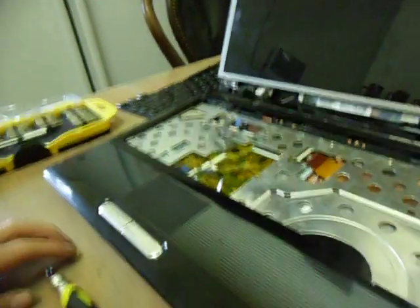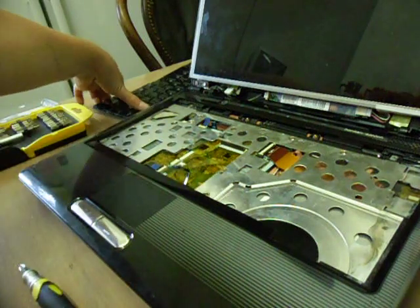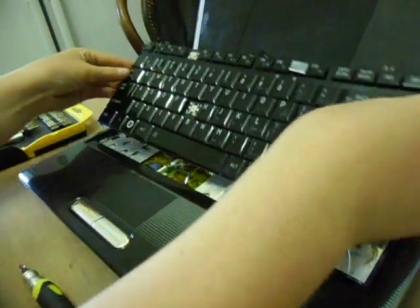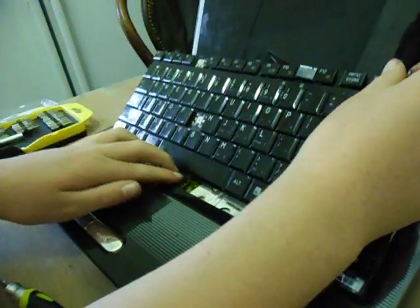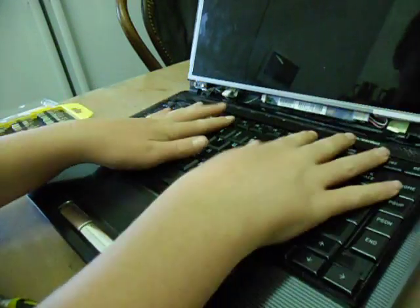I'm very quick at it because I do it a lot. That's all those cords. What you need to do is put the keyboard on again, like so. Simply slide it in — make sure there's no cords sticking out. Slide it in and place it down like so.